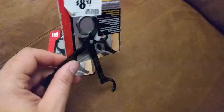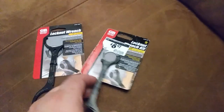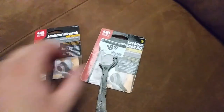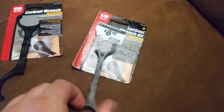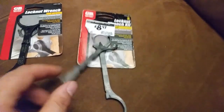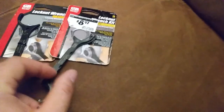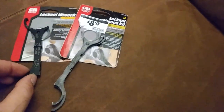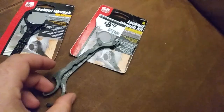I picked up these lock nut wrenches off eBay. I found a pretty good price — I thought it was a set that came with all three, but apparently it was these two and this one. No complaints though, got them for a lower price than I could find just a set of two anywhere.